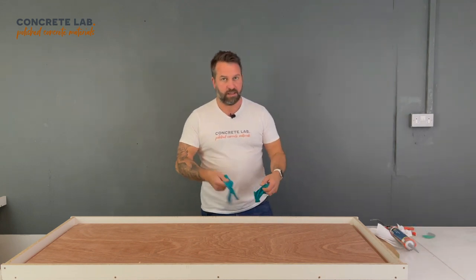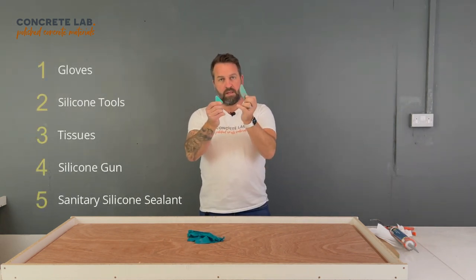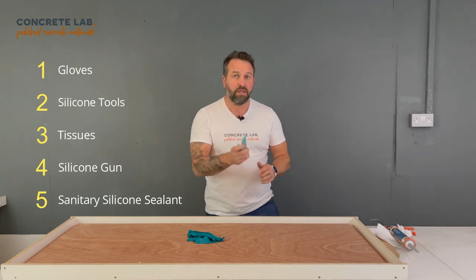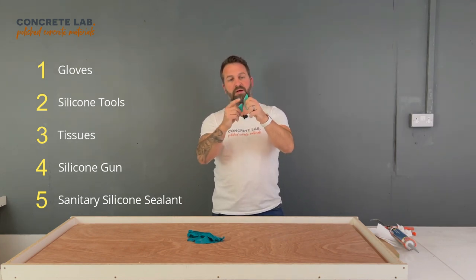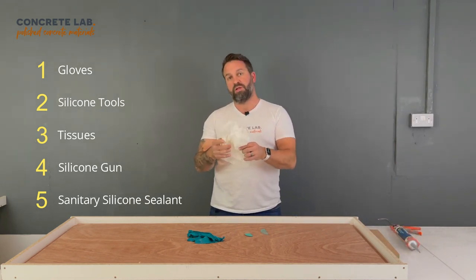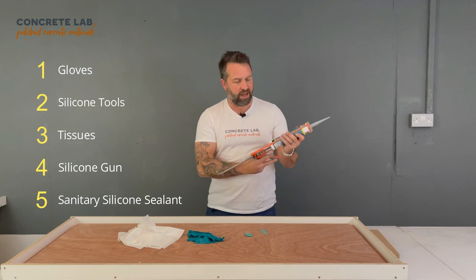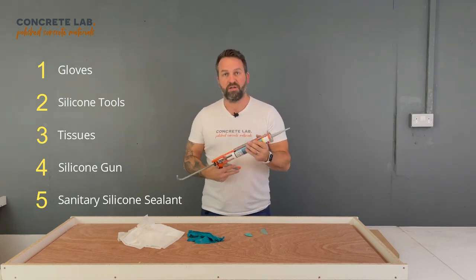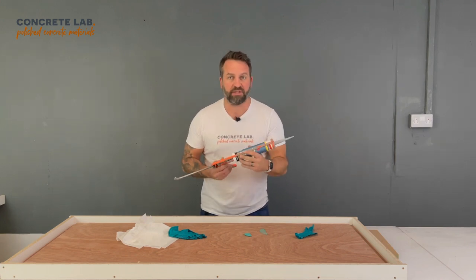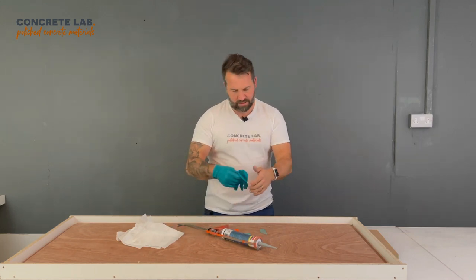For this you're going to need gloves — important because it's messy stuff you don't want to get everywhere. You're going to need silicone tools. We get these from a general DIY store, not particularly expensive. You could use a pencil with the end rounded, but these have got special radii on them especially for things like this. You're going to need lots of tissue to wipe up all the excess, and finally you're going to need a silicone gun and some silicone. We use Soodle Sillyrub S — it's a sanitary sealant and it works particularly well with concrete moulds.